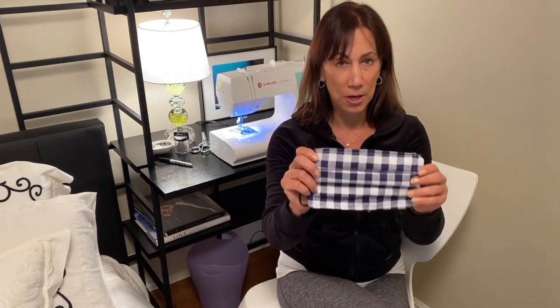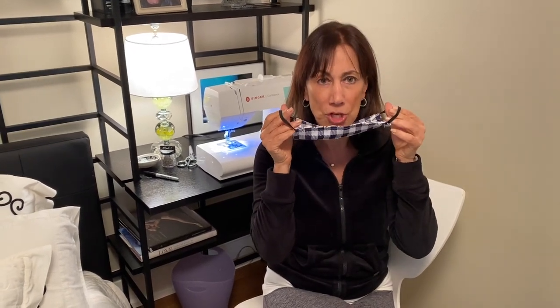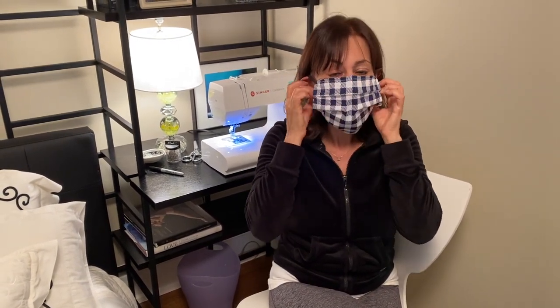I'm going to walk you through how to make a mask at home. While you do need a sewing machine to do this, I'll tell you where the non-sewers can also participate. The final product is going to look like this: a simple mask with elastics on either side that go behind the ears, goes under the chin, and rests over the nose without covering the eyes. As a surgeon, I feel like I have the inside information as to what we're looking for in a mask.